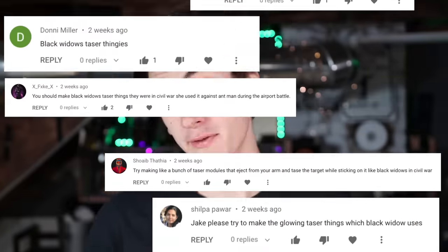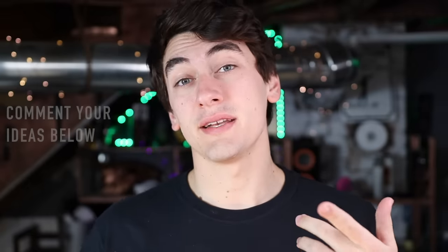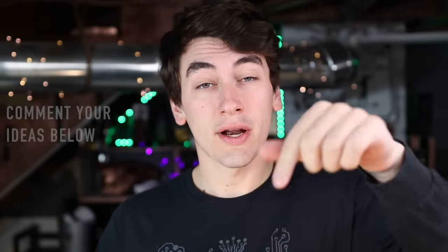Alright, so y'all asked for it — the Black Widow taser thing, commented by Brosnan with over 500 likes, plus a lot more of you guys asking for the same thing. With the Black Widow movie right around the corner, I think it's time we make this happen. Also, before I forget, if you guys have an idea of something I should build next, go down to the comments right now and type it in. Also please upvote other people's comments that you think would be cool for me to make — this feedback really helps me know what you guys want to see.